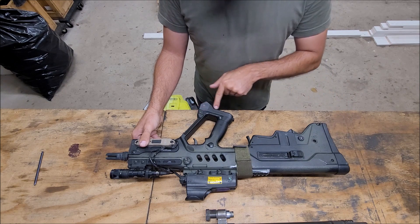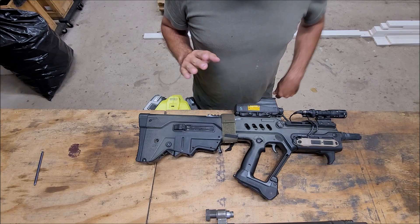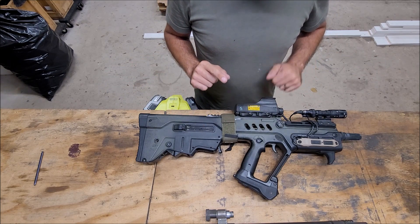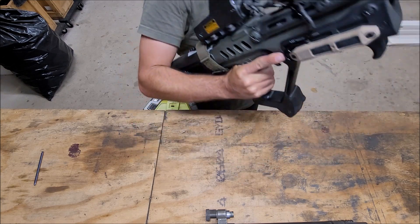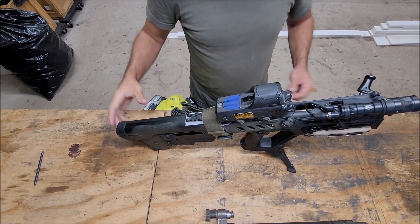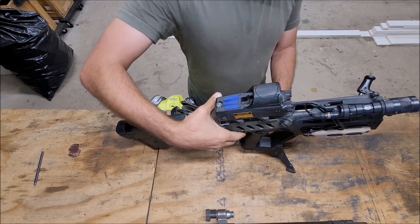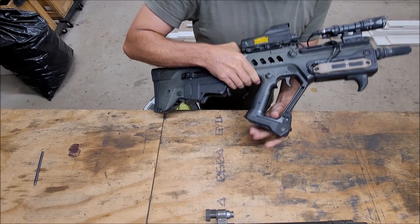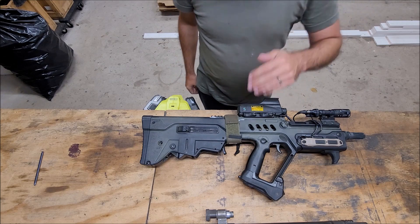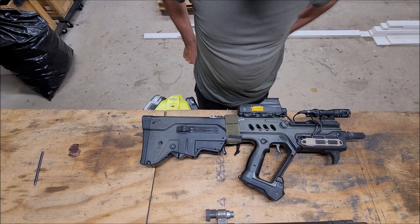I added the FAB Defense TAR-21 Podium. I don't use it a whole lot, but it's out of the way and doesn't add too much weight, so I put it there. It deploys a little bipod. It's kind of high if you're shooting in the prone, but even if you just need to put the rifle down and don't want to lay it on its side or need a more stable position, it helps. I think I got it for around 50 bucks.